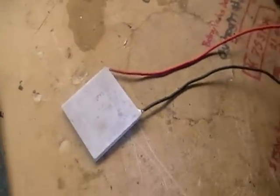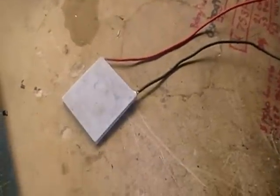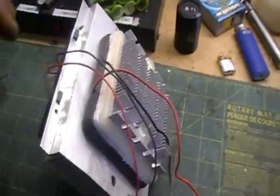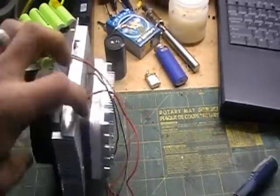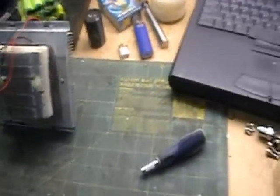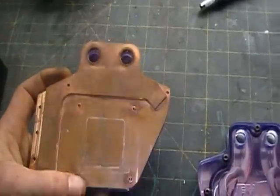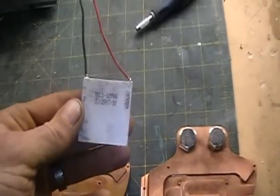otherwise known as a Peltier device. Here's another one — this is basically the guts of a little wine cellar that I found in the trash somewhere, so I decided to dissect it. And I had these water blocks lying around from a PC upgrade I was working on that I never finished. So I got to thinking about it and thought, why not make a Peltier generator on steroids.